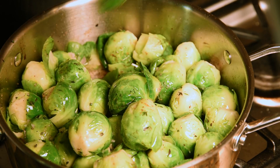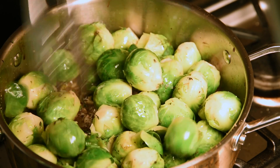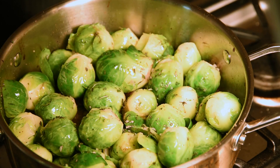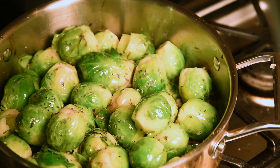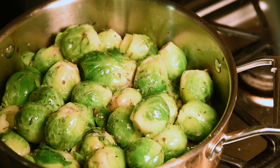These Brussels sprouts will go right into the oven. You can see how some of the leaves are coming off after we trim the stem — these get super crispy and lovely, nicely caramelized, really sweet. A little bit more herb on top, then straight into the oven for maybe ten to twelve minutes. The idea is not to overcook these; we can feel them when they start getting a little soft and we're ready to go.